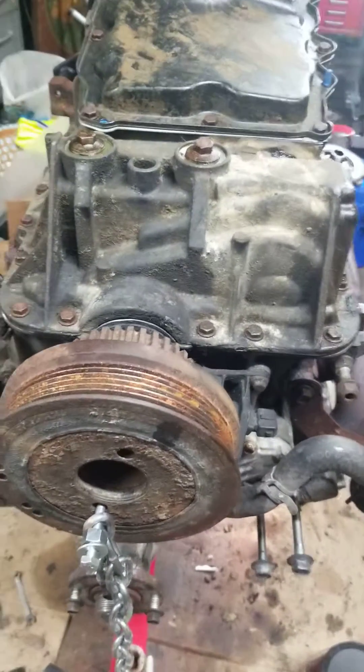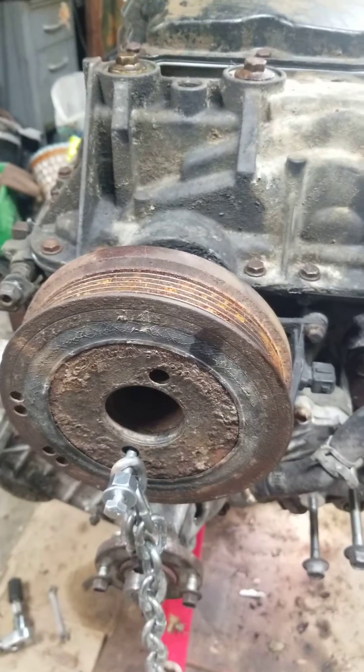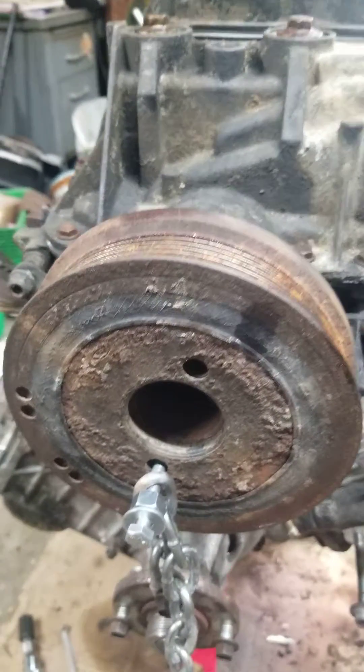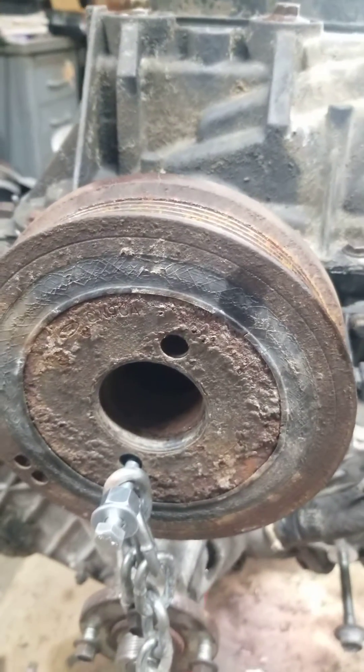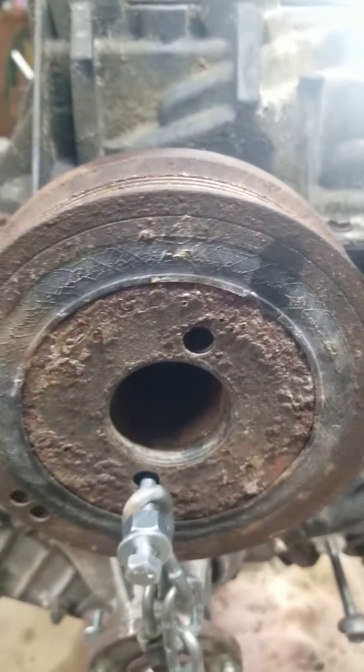Working on a Ford 4.0, putting a harmonic balancer on. I was having trouble with it spinning when I was trying to torque it down — it's only 40 foot-pounds.